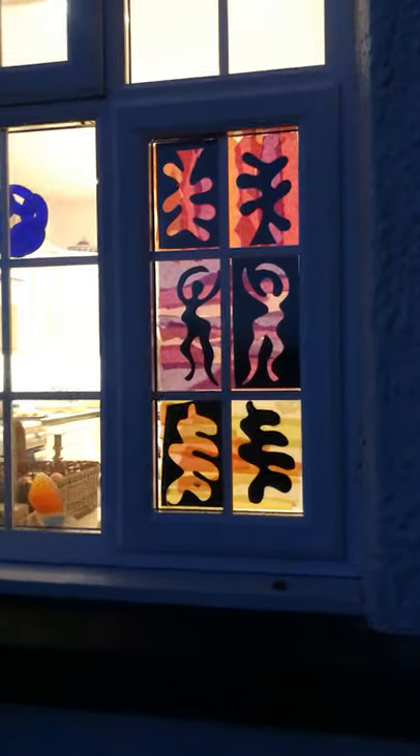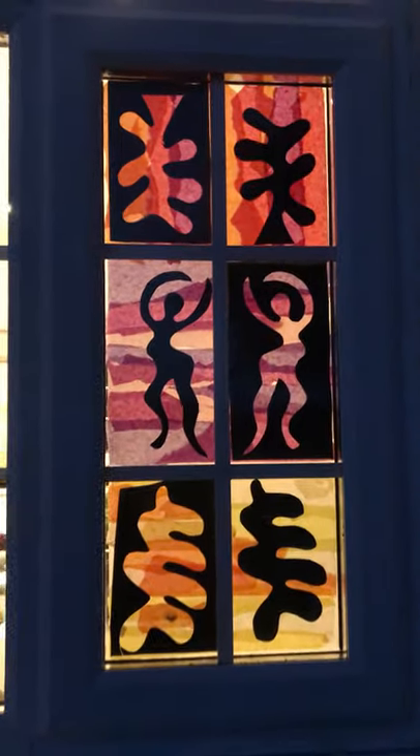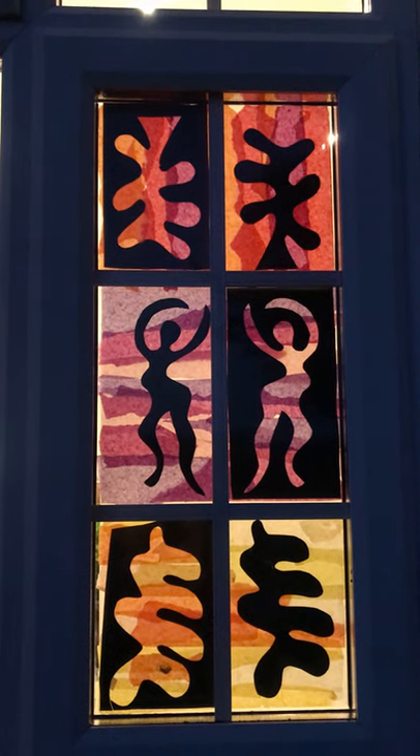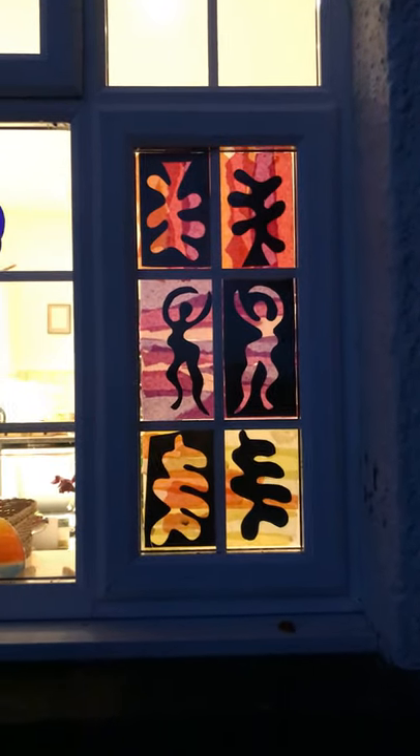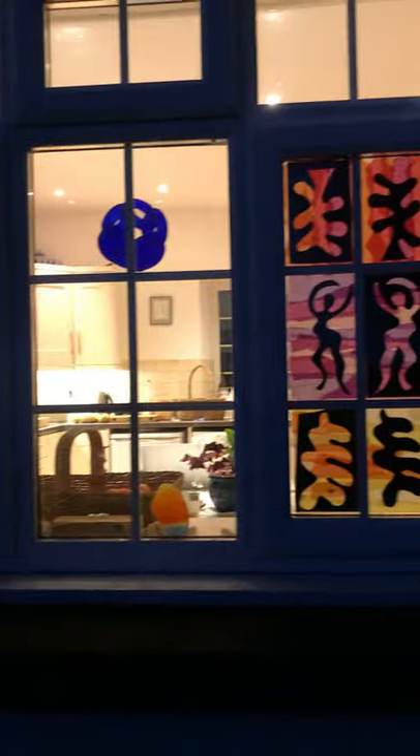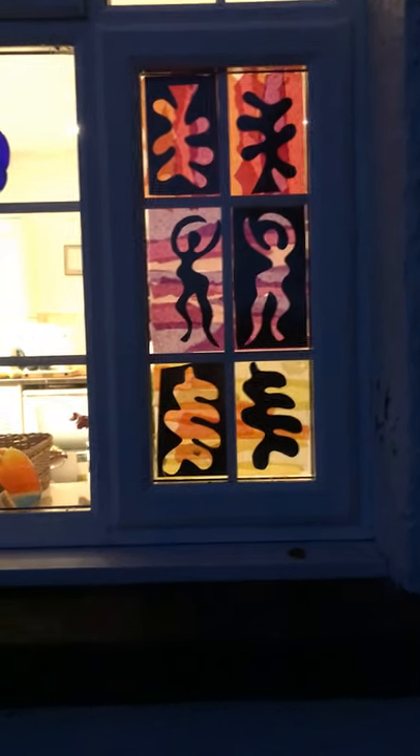We'll just walk through and go outside to see what it looks like from the outside. It's not quite dark but it's dusk out here — and there we go, there's the window looking bright and cheerful in the evening gloom. I've got three windows; I could do all of those if I was living in a busy street, I would.